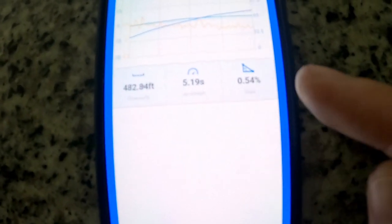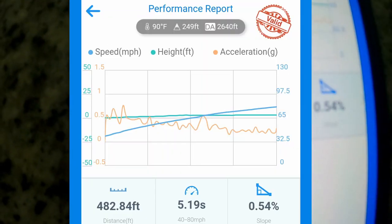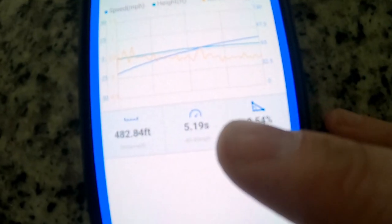About to get a base run in. 40 to 80, starting in third gear at about 40 miles per hour. After doing the run, the base time is 5.19 seconds.